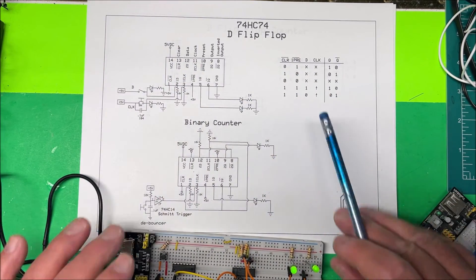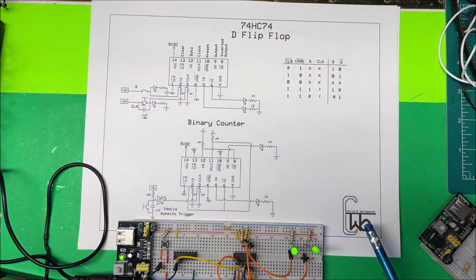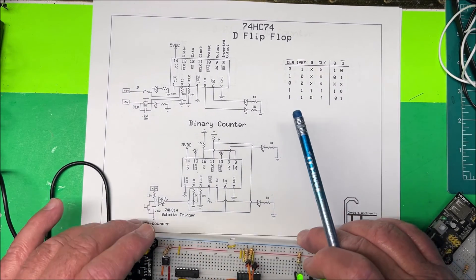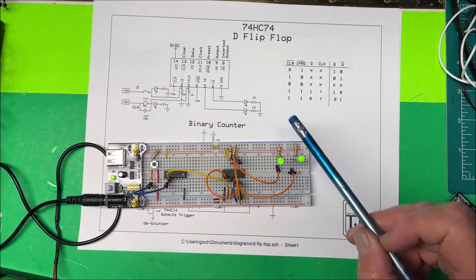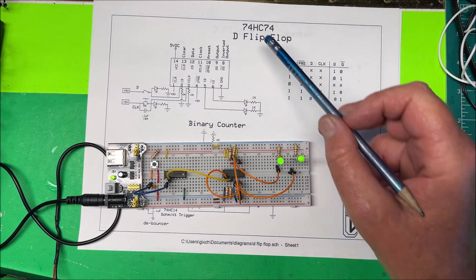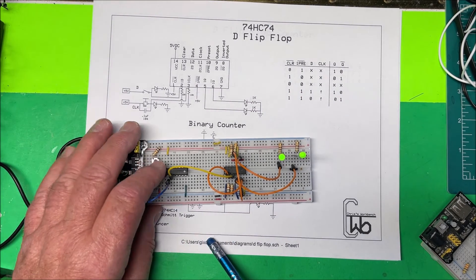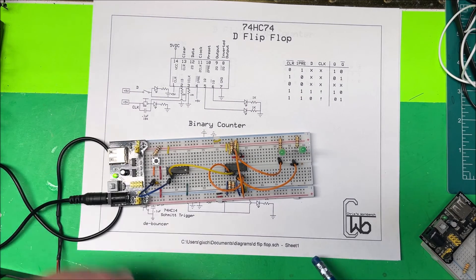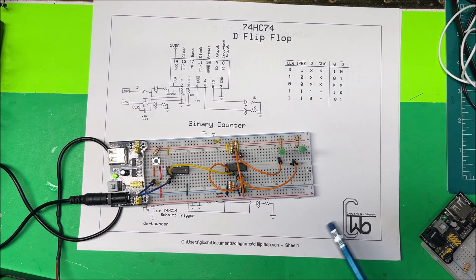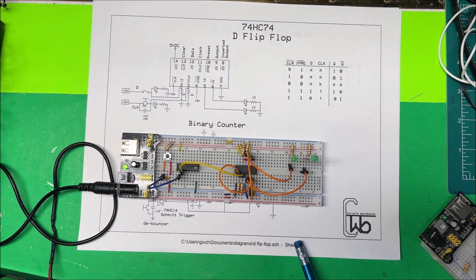That's how you hook up a binary counter. I'll leave a link to the diagram in the notes. Pretty simple, and these are useful and fairly common chips. It works great — one, two, three, and then back to zero. I could add more chips to count higher. That's your binary counter — thank you.